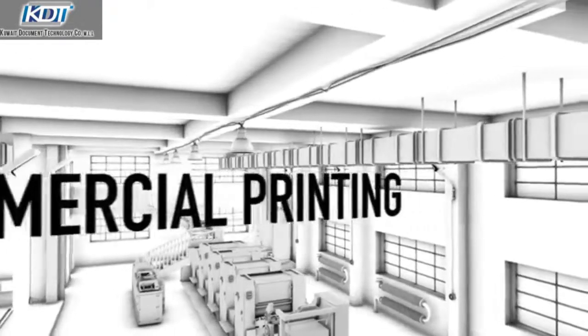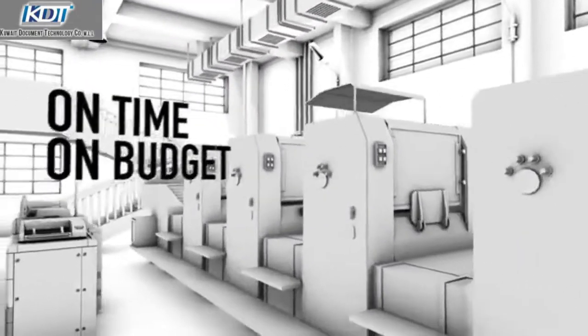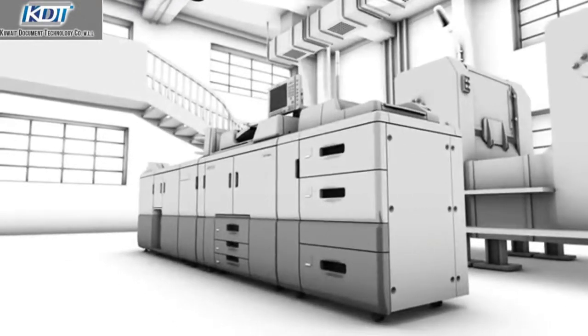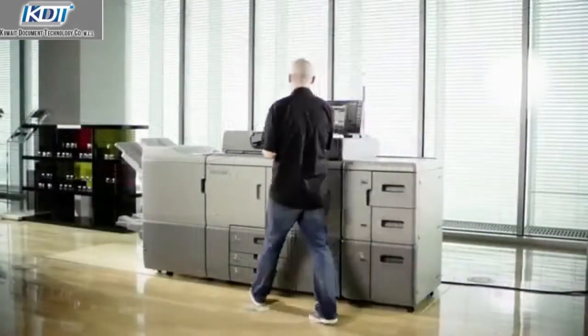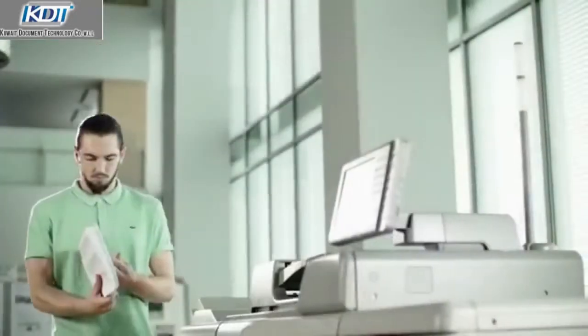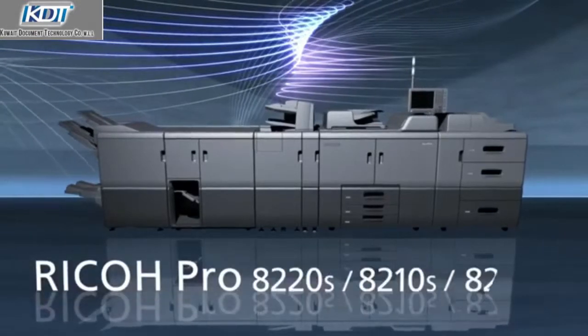In commercial printing there is a need for productivity, reliability, and to provide these services on time and on budget — faster, precise and easy to operate. The Ricoh Pro 8200 series mono production printer is the answer to the needs of the commercial printer.